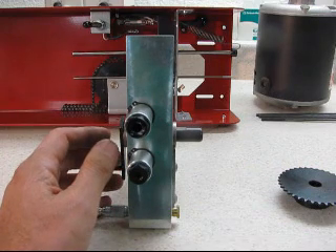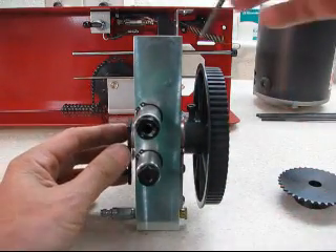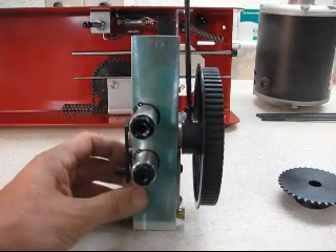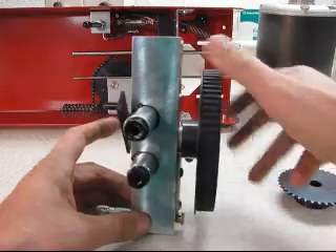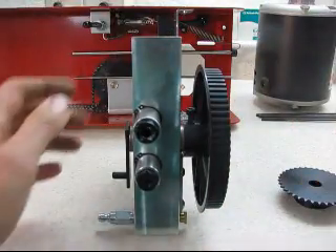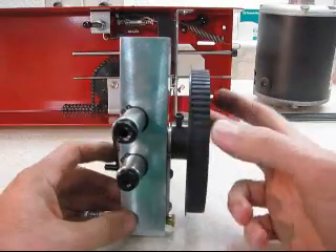Now get the large pulley and slide it on, lining it up with the flat. Come in with your Allen wrench and snug it up — not too tight yet. You want just a hair amount of play: spin it freely all the way around but without a lot of side play. Once you've got that, go ahead and torque it down pretty hard — because that's only one bolt holding the whole assembly. Now you've replaced the sprocket with the belt drive pulley.